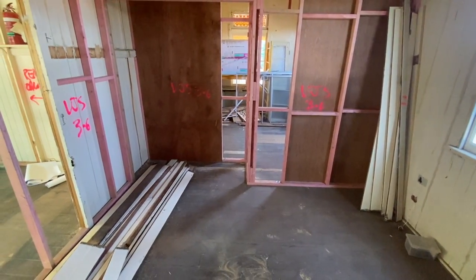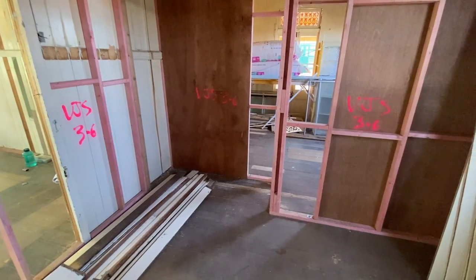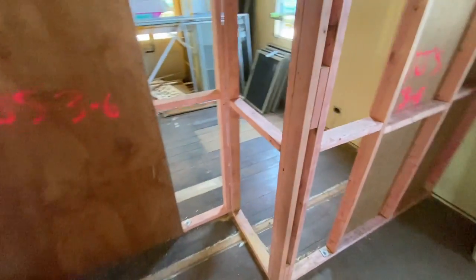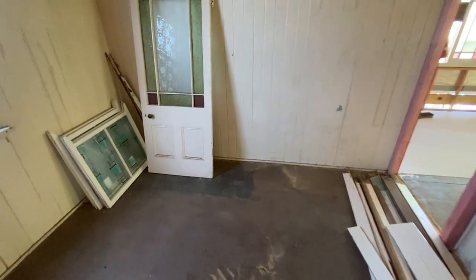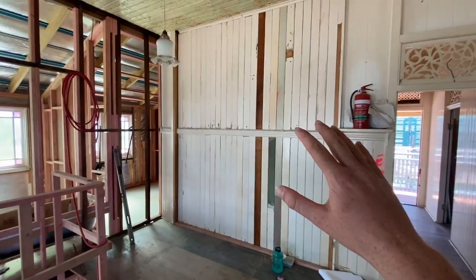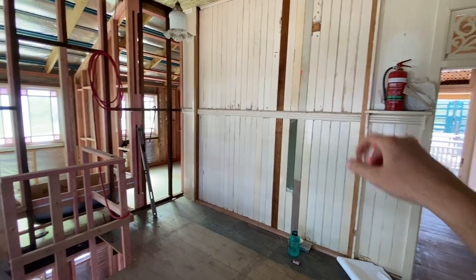Bedroom four will have a full robe going over one side with a window to replace. As we go in through the new door into bedroom three, what we've done for bedrooms two and three is put a shared wall in the middle separating two equally spaced wardrobes. This one steps in and the one for bedroom two does the exact opposite on the other side, just to maximise the space in these two bedrooms. Stepping out of bedroom three, we filled the old archway that was here leading to the old living area.